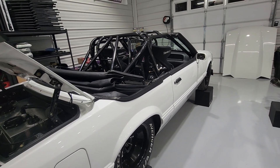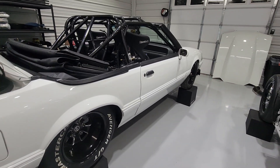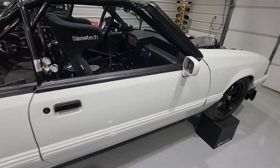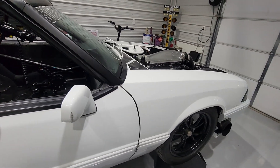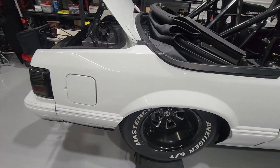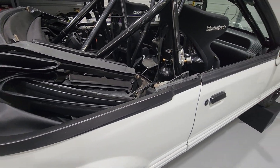Hey everybody, figured I would make a little update video getting ready for Sick Week. Got everything all done with the car — it's basically just sitting here waiting. Put a couple hundred miles on it, street drives good, ready to run in the 235 class. It's still got the street tires on it and it's still filthy, but I got a bunch of questions about some stuff.